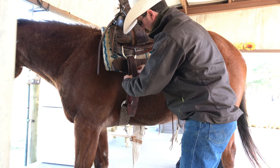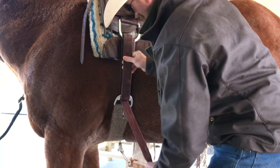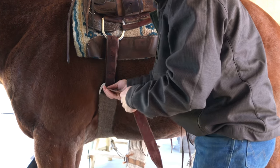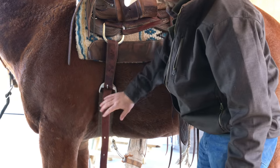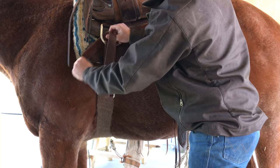I've got to go around three times with this one. I'm just going to pull it snug — not real tight. Pull the slack back out, it's got a good latch. A lot of times I'll run that tail right back through that D-ring.